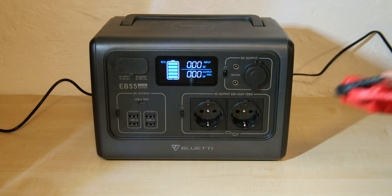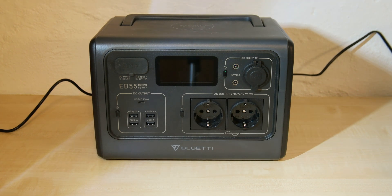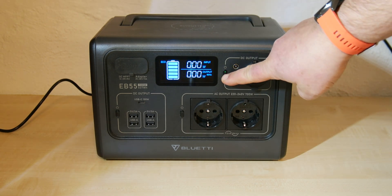Earlier before this video, I used a measuring device to check if it is really 12V DC. Surprise — it's not. It's between 13V and 15V, but that's okay for me because this area I never use. So, switch off this area.